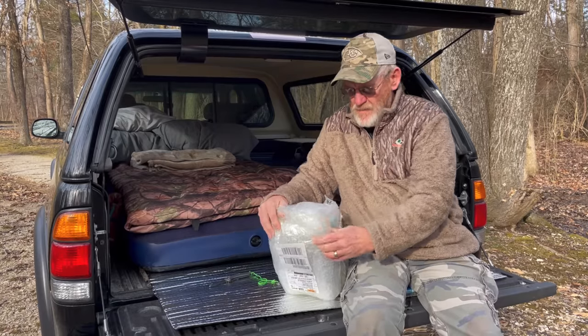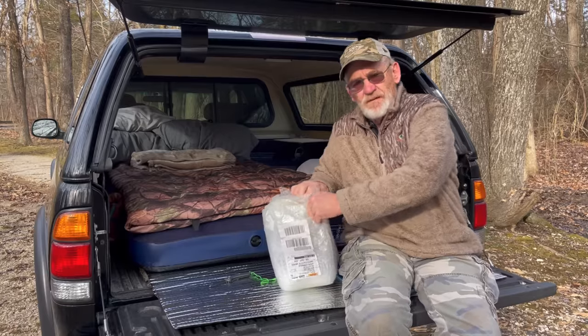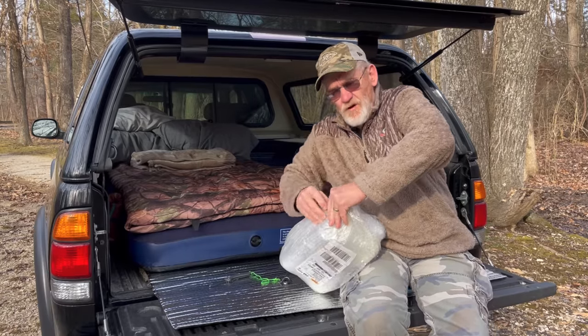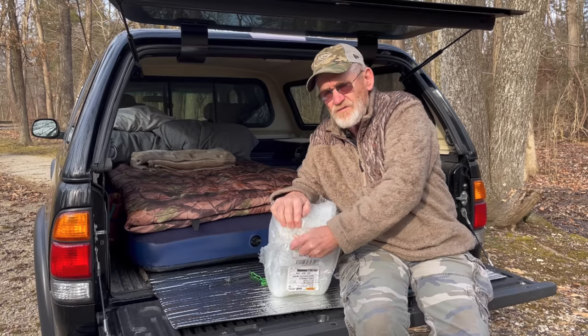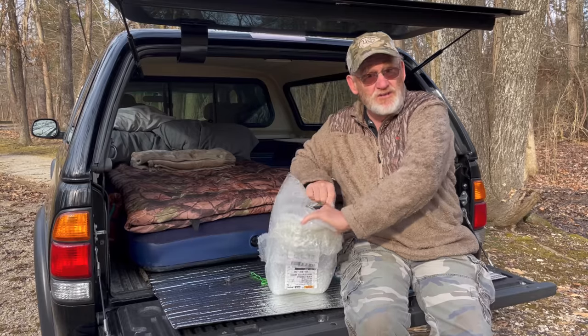From everything that I've been hearing, in the back of the truck when you're truck camping, the Mr. Buddy heaters are just so big that it's too much heat.